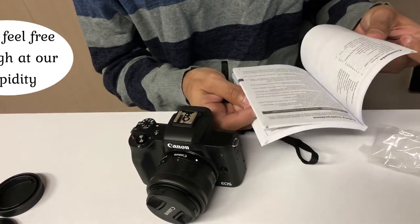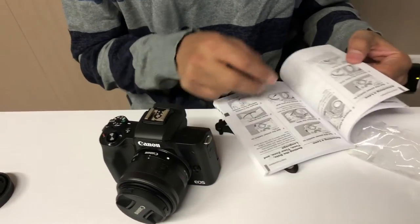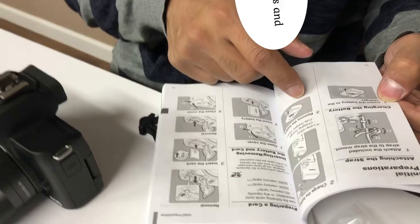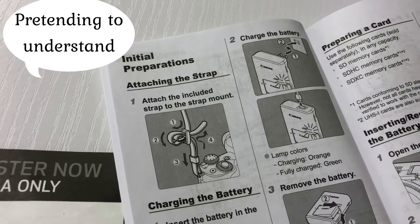Somewhere in the middle — the English one is in the middle. Is that done? Yeah, but it just says one step: attach it and you get to go. Attach the included strap to the strap mount.